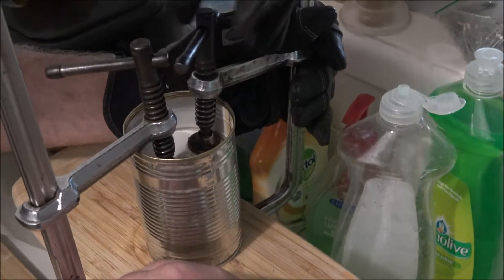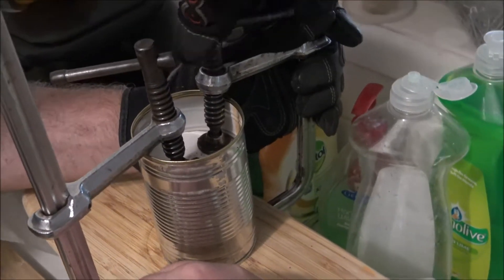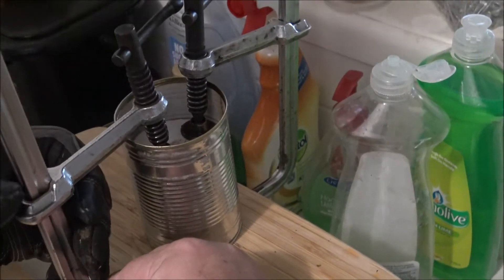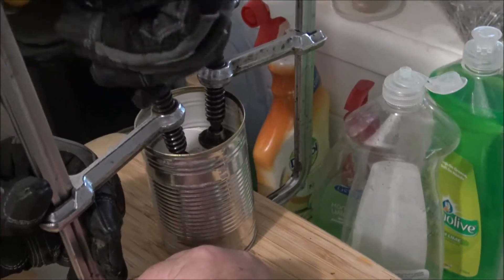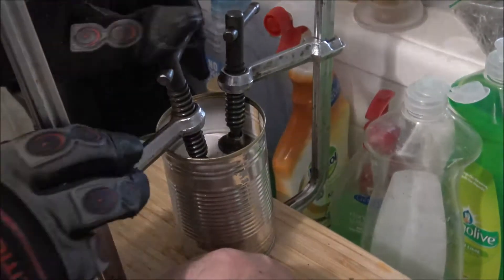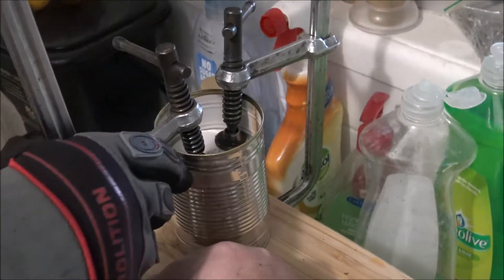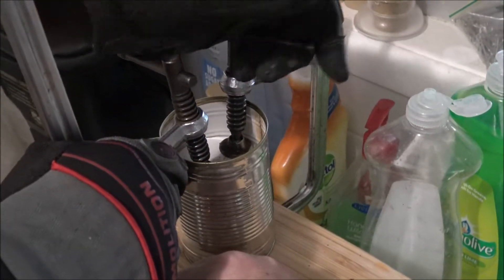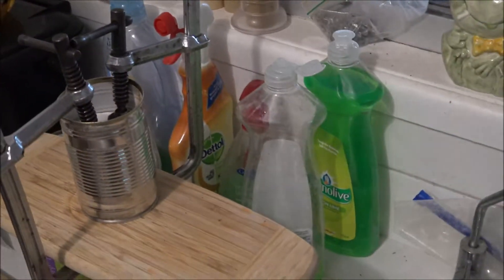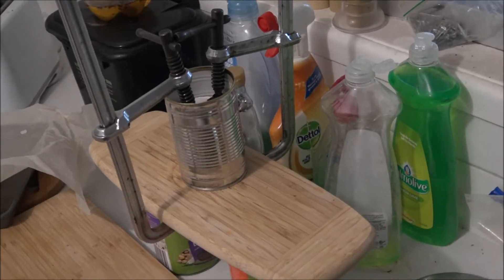This video is not sponsored by Dettol or Palmolive or even the dog food brand - they just happen to be in the background. We'll let the can cool down for a couple of minutes while we melt some other plastic, then we'll pour it out and have a look at what sort of disaster we have.